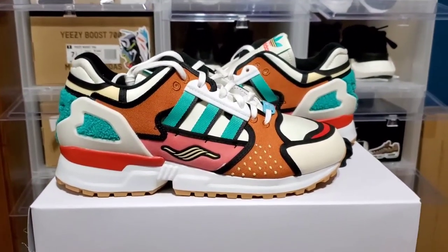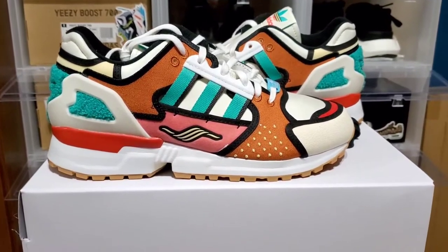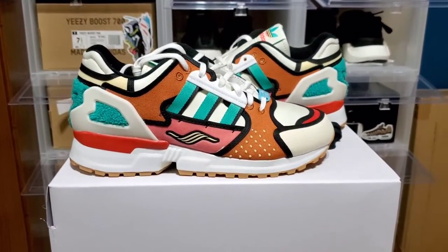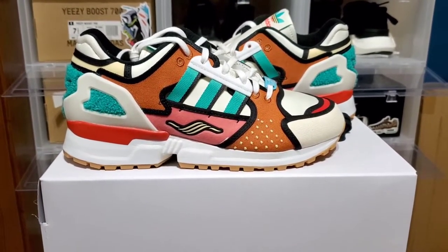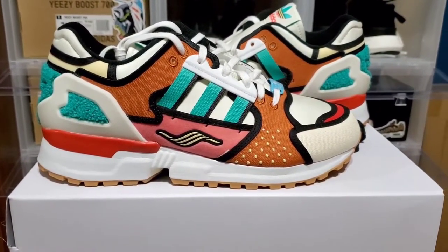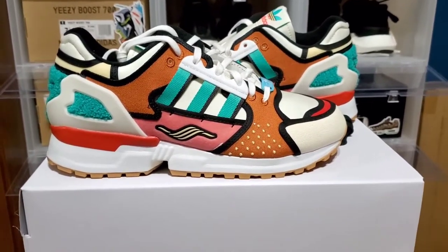These came out over the weekend — I believe February 13th. It was available via a draw on the Adidas Confirmed app, but also a couple of other sneaker stores and boutiques got them. I got mine off Packer Shoes, and I'm surprised I actually got through because when I checked back the site was sold out about two minutes after I got mine. I didn't find out about the Confirmed app draw results until about half an hour to an hour after, so I took an L there — but I got them on Packer, so that's good.